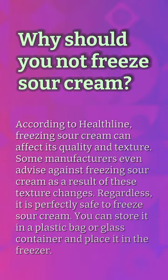Why should you not freeze sour cream? According to Healthline, freezing sour cream can affect its quality and texture. Some manufacturers even advise against freezing sour cream as a result of these texture changes. Regardless, it is perfectly safe to freeze sour cream. You can store it in a plastic bag or glass container and place it in the freezer.